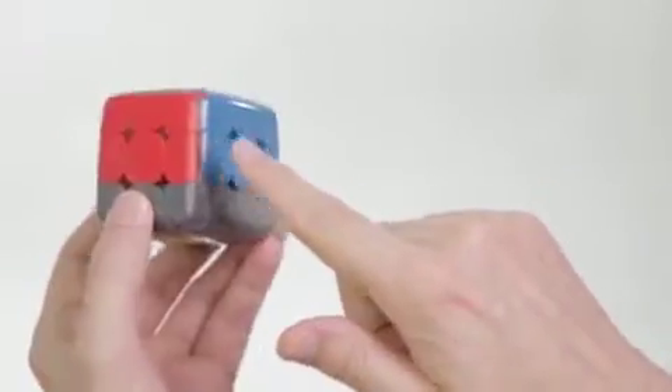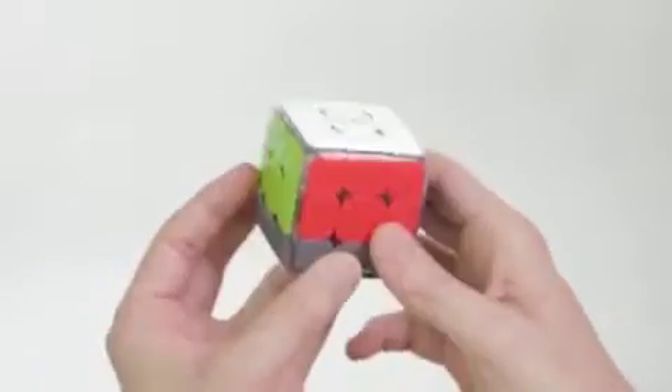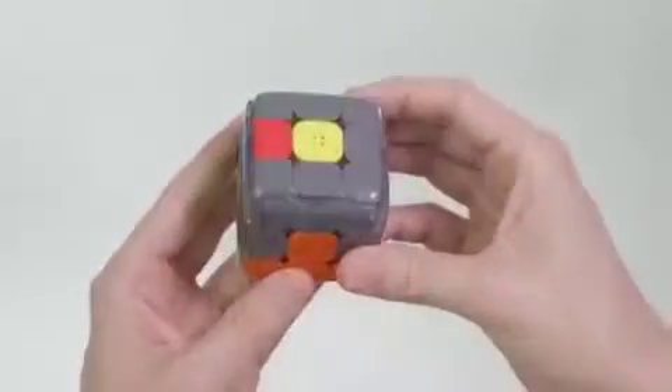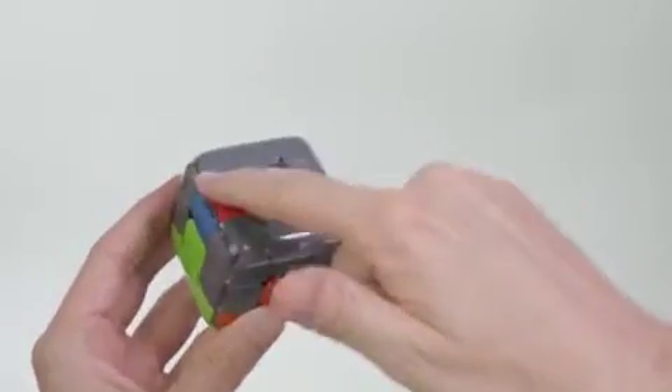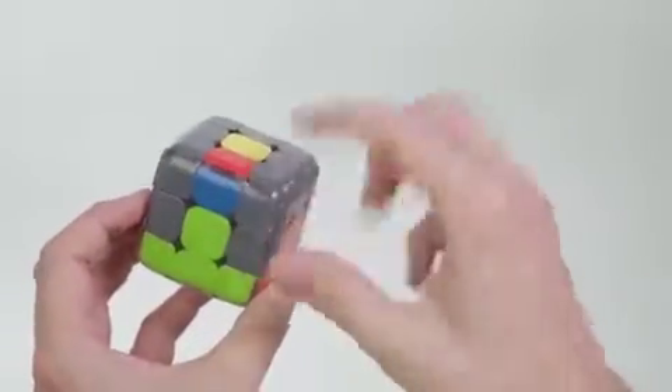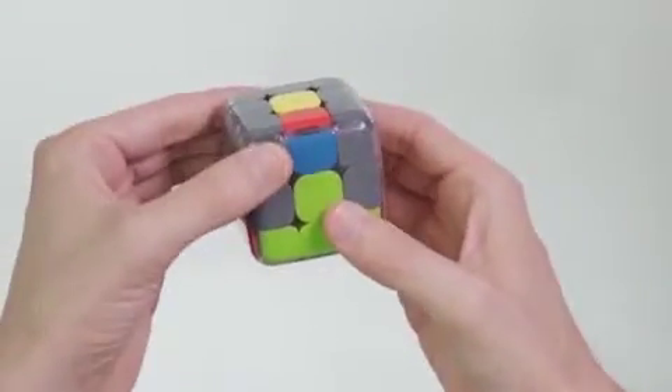To make the middle layer of the cube, we need to place these four edges, one by one. We do that by finding an edge piece on the top layer that doesn't have any yellow in it. When you find one, hold it in front of you, hold the top layer in place.